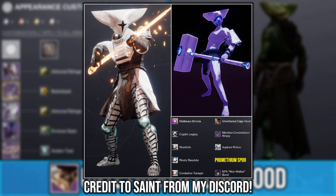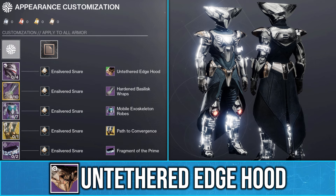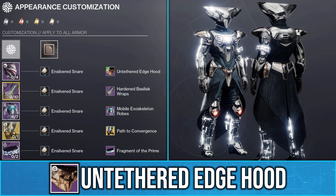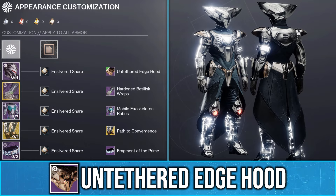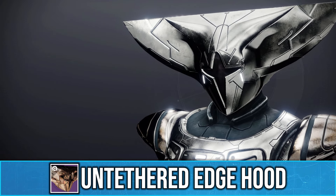Credit to Saint from my Discord for making this Warlock fashion. But anyways, if you want to get this helmet for yourself, it drops from the new Seasonal Activity Arena Breach Executable. Be sure to let me know what you all think of this new Warlock Hood in the comments below. Leave a like and subscribe for more Destiny 2 fashion, and I will see you all in the next video.